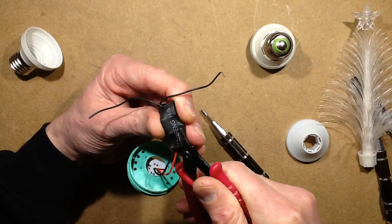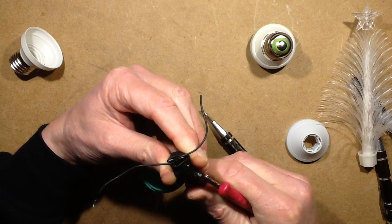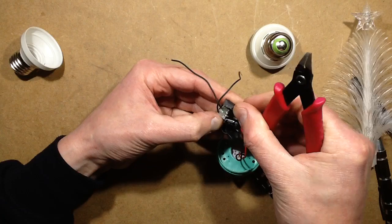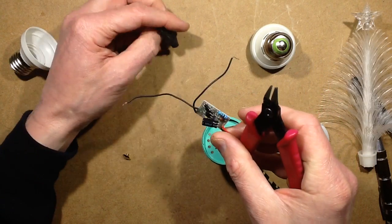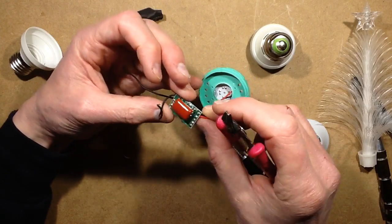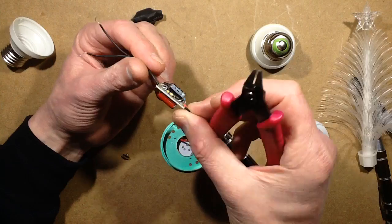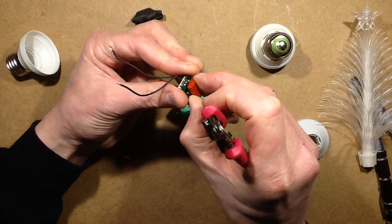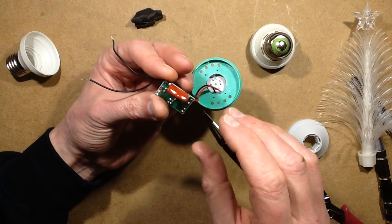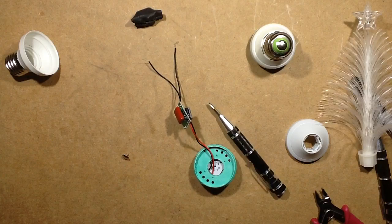I'm probably sniffing through half the components as I speak. It's got a little zener as well — that's unusual. So yeah, capacitive dropper. Does it have a discharge resistor? Yes, it does, so it's discharged now. 470 nanofarads is quite high actually. I wonder what current it's driving those LEDs at — let's find out shall we.